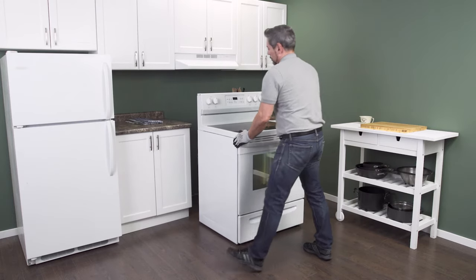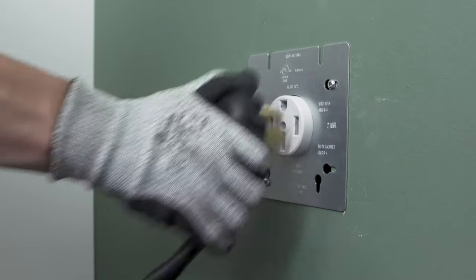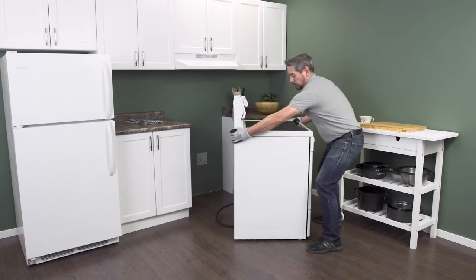As soon as there is enough room, go in behind and unplug it from the receptacle. Make sure that there isn't too much tension on the cord. Now slide the range all the way out so you have plenty of room to work.